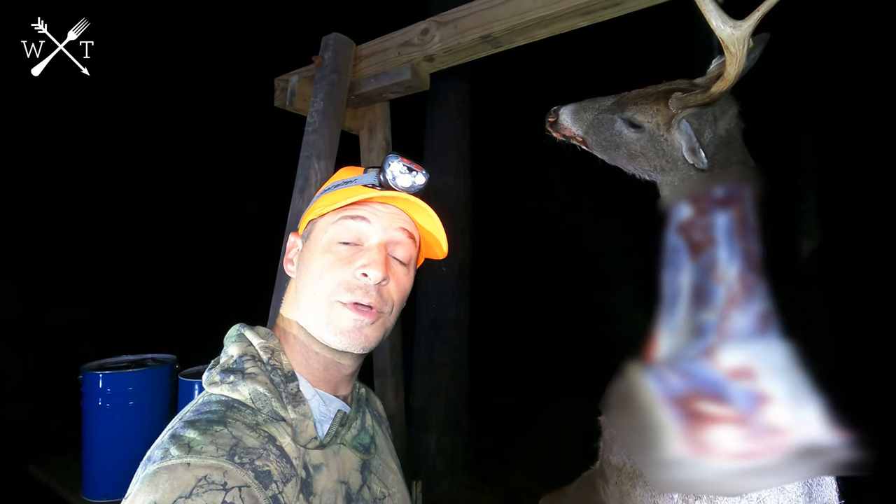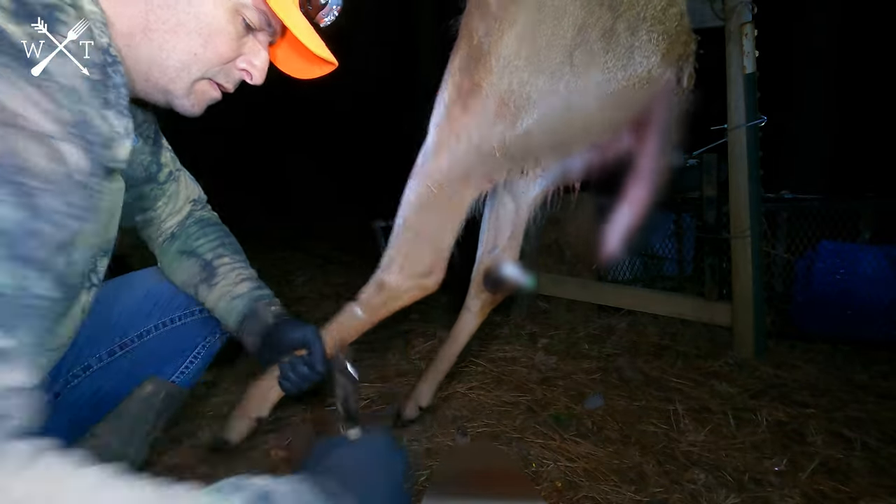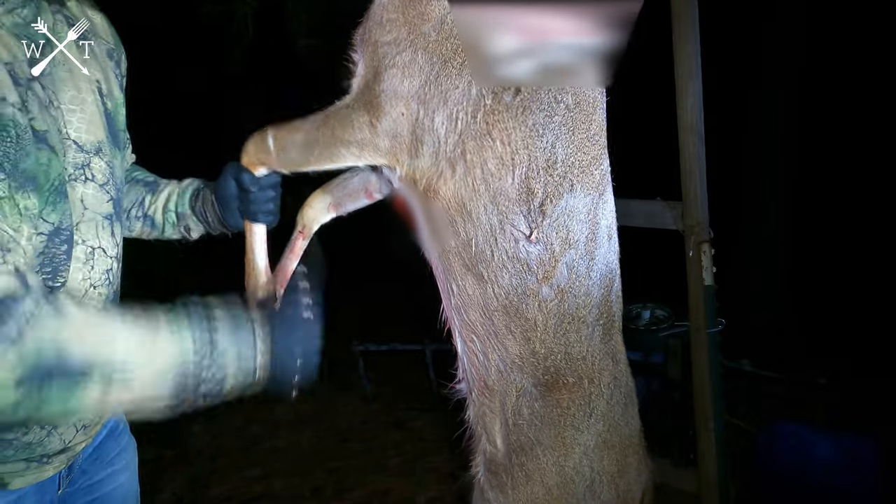The last thing we're going to do before we attach the golf ball and try to strip this hide is come down here to the feet. We're just going to put a ring around each one of the legs just to free that hide, so that as it comes off, it'll strip straight off the legs like pulling off a sock.